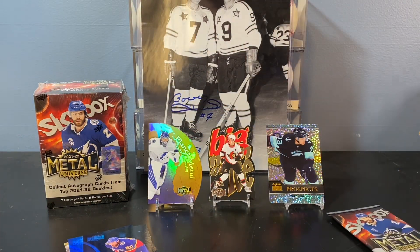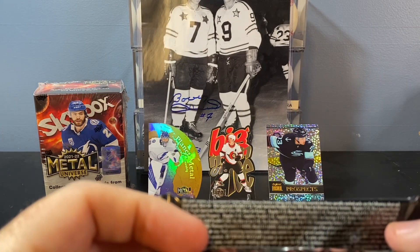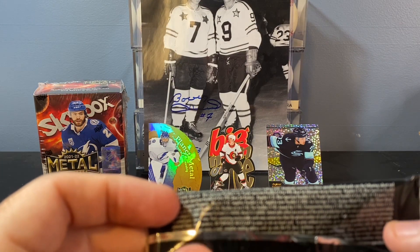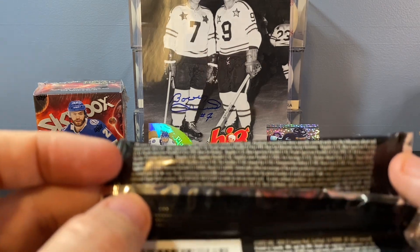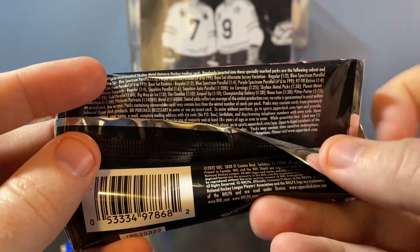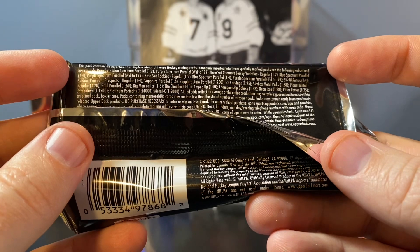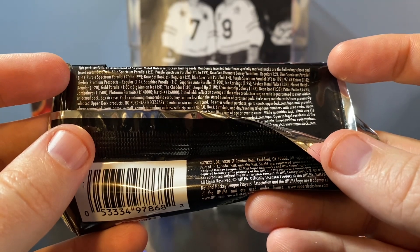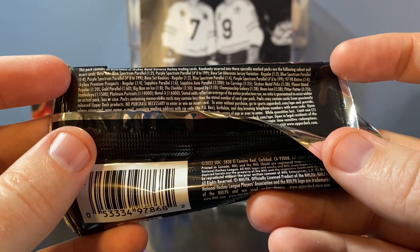Let me pull the Caulfield off the stage and look at the odds. Planet Metal regular is 1 in 20 packs, gold parallel is 1 in 60 packs. 1 in 60 — not bad.